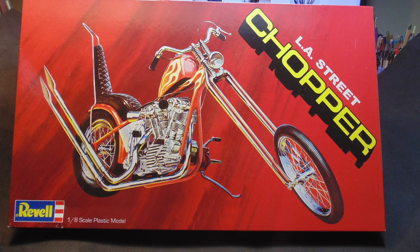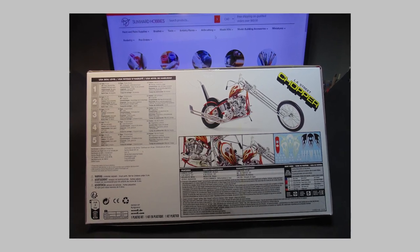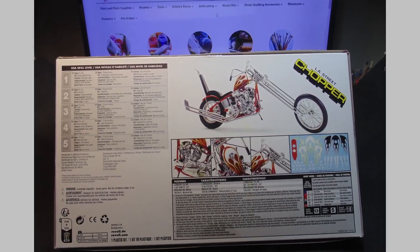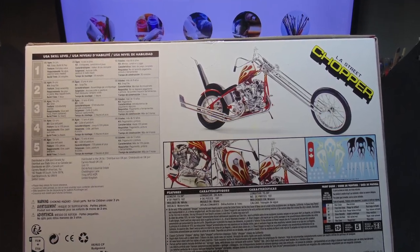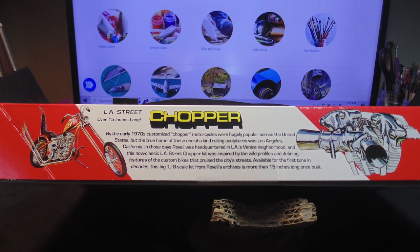The artwork on the top cover is wonderful and would make a great framed backdrop. The bottom is a nice guide for how the built-up project will appear, along with the many options for the final look. Keep this handy as a reference to help you along with putting the model together.